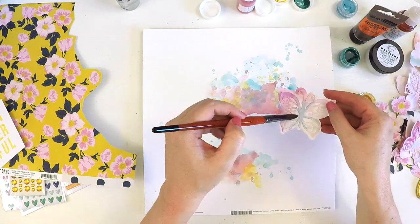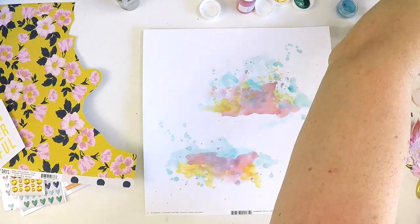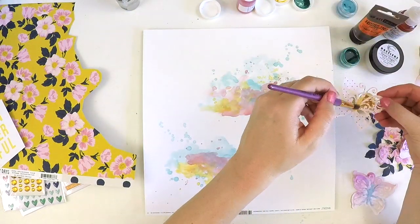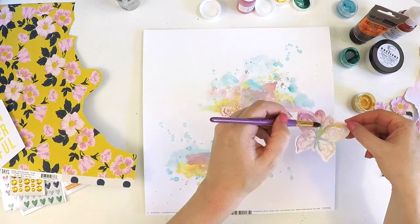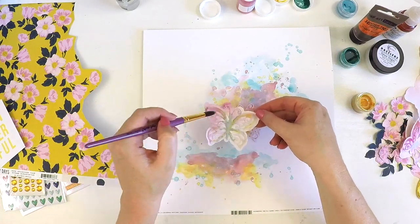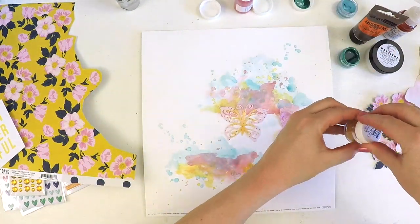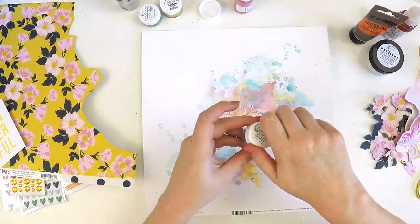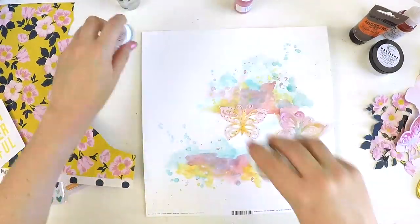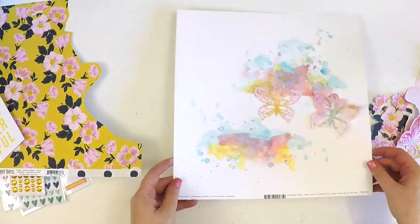Then I thought I'm going to tie some of that bluey tone into some of the butterflies, and then I thought that yellow has such a sparkle it would look so pretty. So I'm just prettying up those butterflies, and I'm going to sit those aside to dry while I pack away my pots of color — because I have a tendency to knock things over — while I think about my photo cluster.